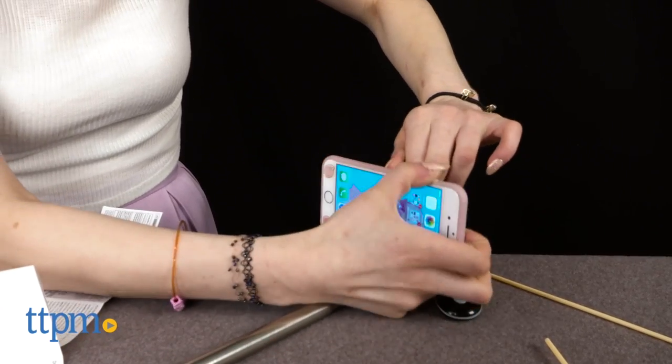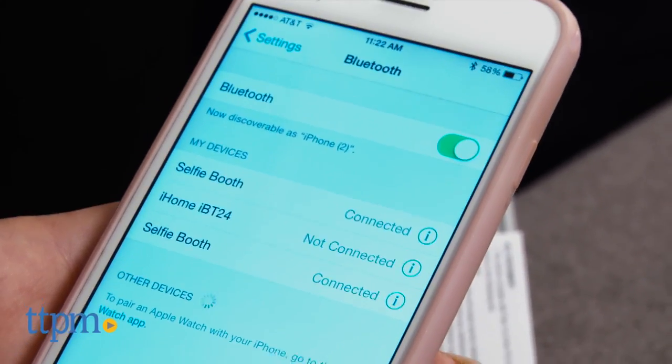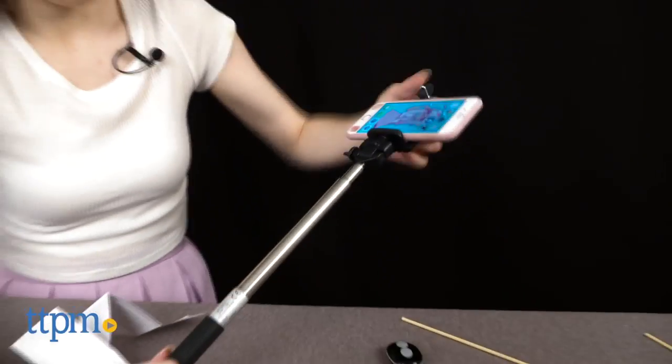For some Androids that do not support being controlled by the camera shutter via Bluetooth, you can download the Camera360 app on the Google Play Store.